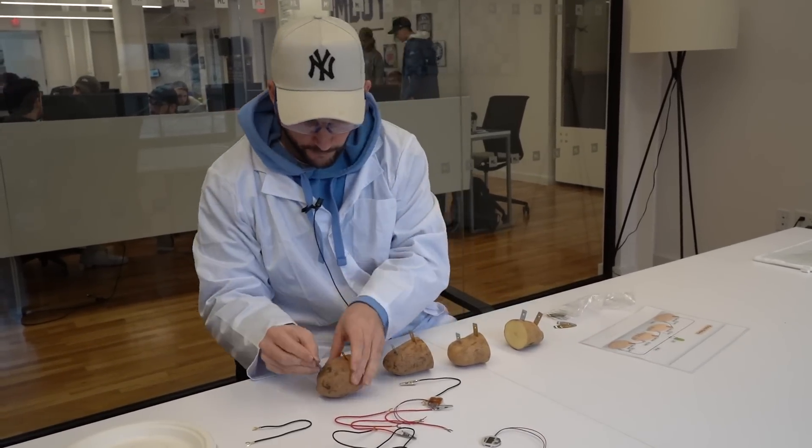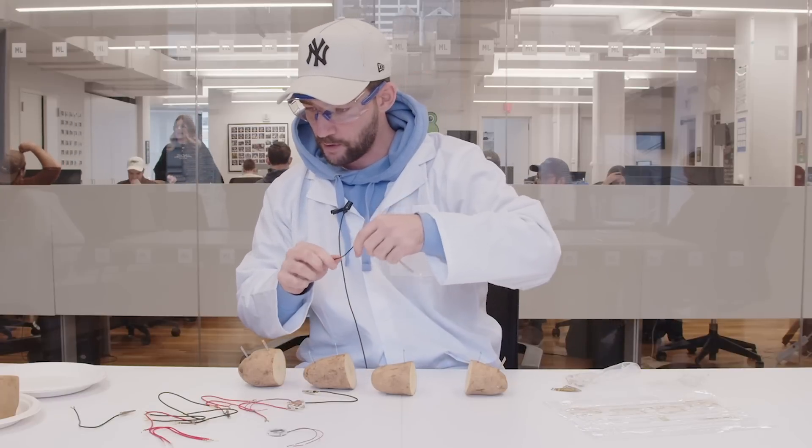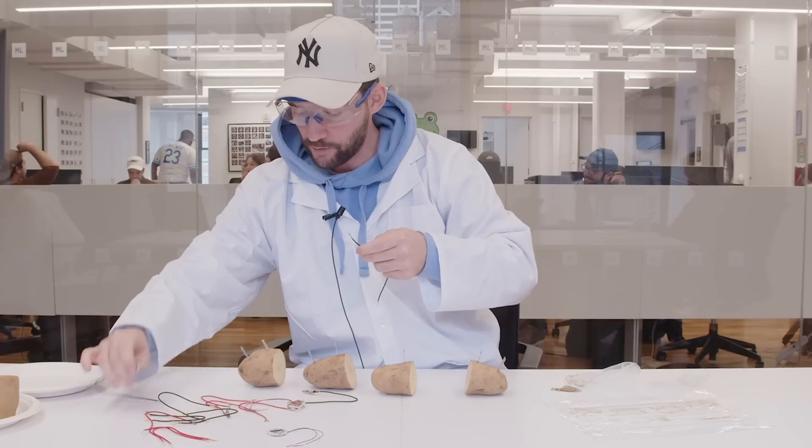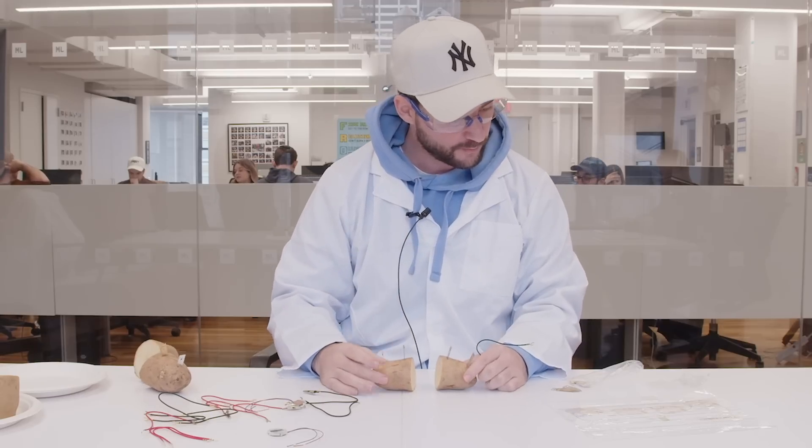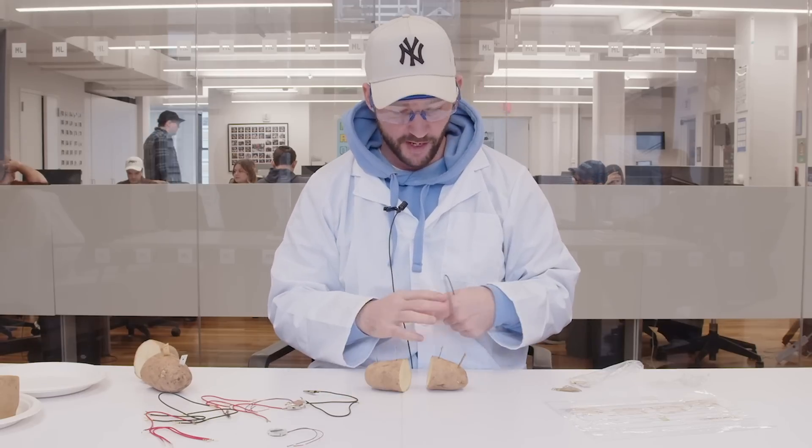Let's get another copper in there. Let's get another zinc in here. This seems longer than this one — that's a problem. Maybe we can attach them or something. No, I don't think we can do that. We're going to use two. There's no need to be a hero. I'm a scientist, not a hero.